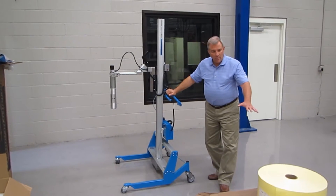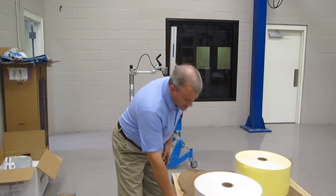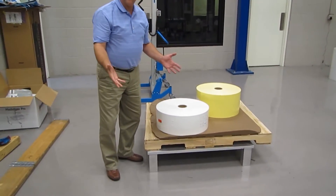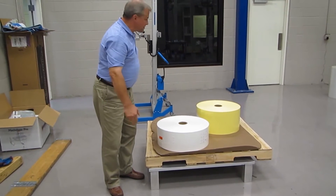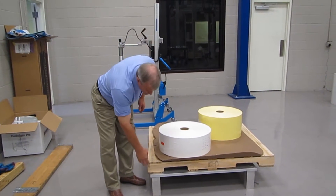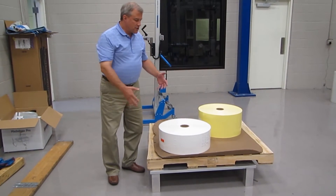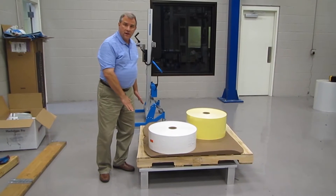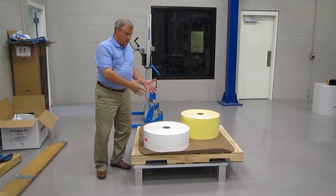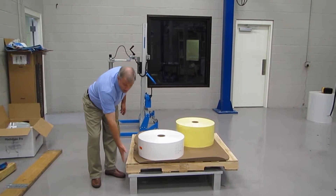I'm going to swing around and talk about the rolls now. You can see the rolls are on what we call an aluminum pallet stand, which is this right here. We build this to the length and width of your wooden pallet and make the legs the size that will work for the legs we build on the lifter. There's a wooden pallet on top with two rolls, and this just helps us get the rolls up off the floor and allows us to get our legs underneath when we come over to pick up the rolls from the pallet, without having to worry about the wooden pallet being on the floor.